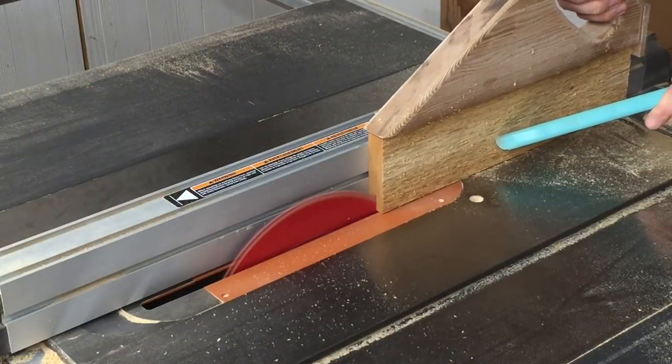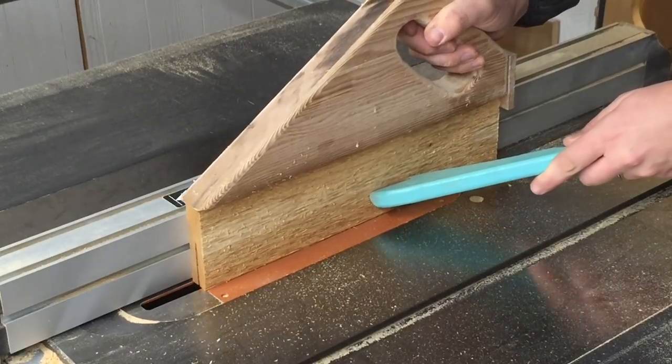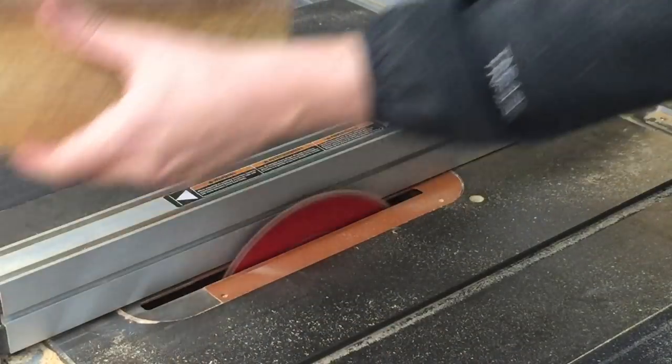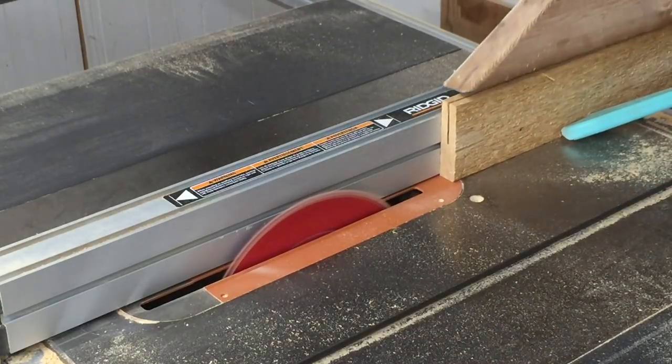The sideboards don't have to be ridiculously thick, so I took them to my table saw and thinned them out to about five-sixteenths. I love using push sticks — one of these I think is a Wood Whisperer design and the blue one is a Matthias Wandel design. Check them out.